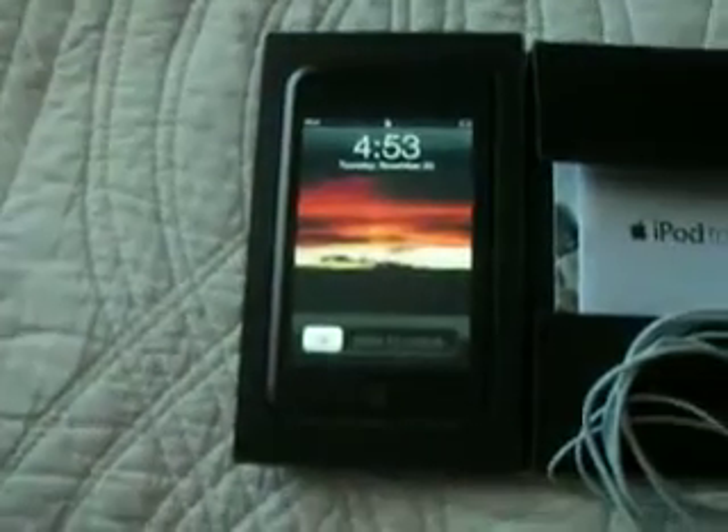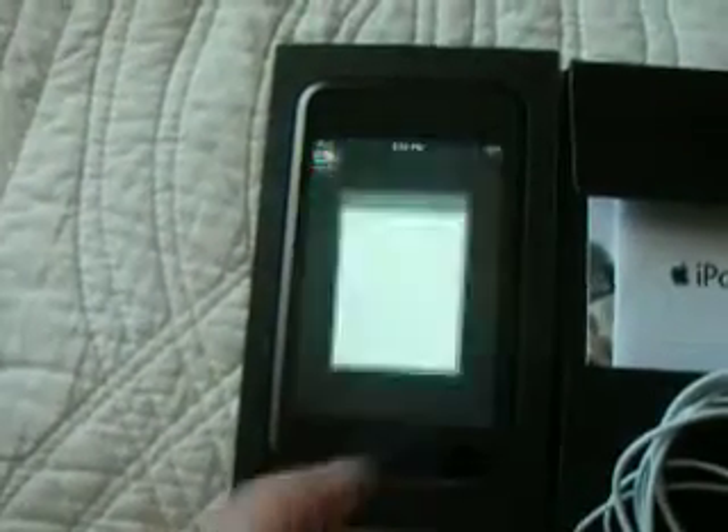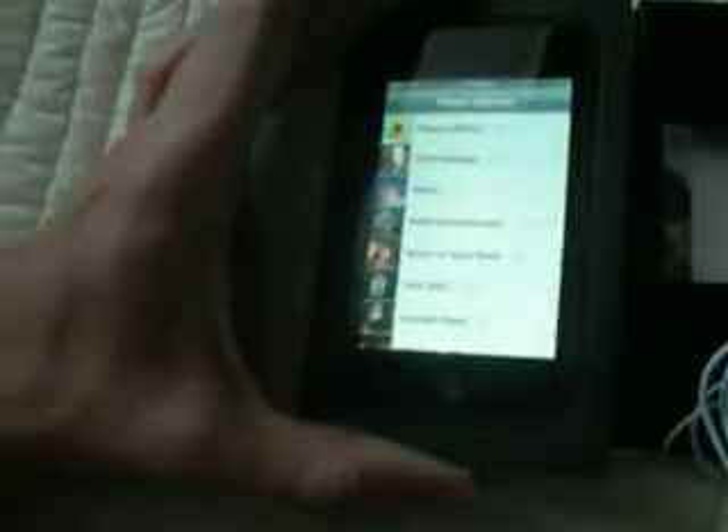Once it's actually turned on, you really can't see it whatsoever. So let's go to pictures, and you can see that now it's a non-factor.